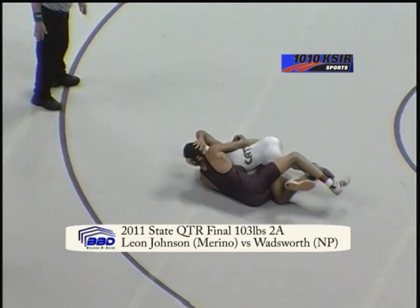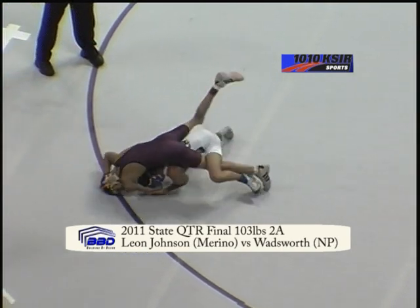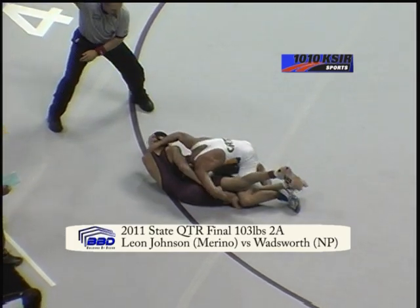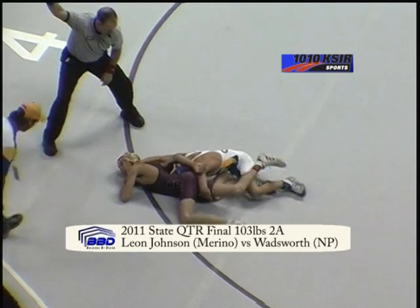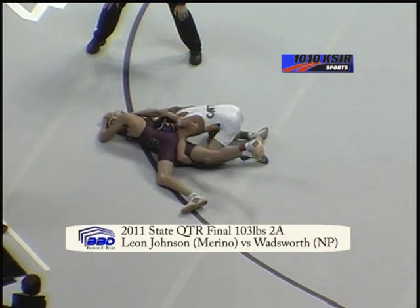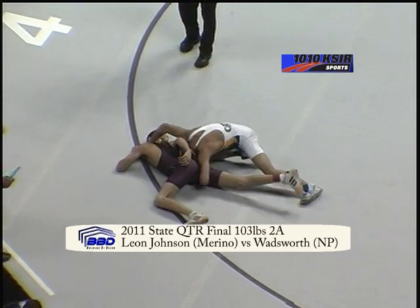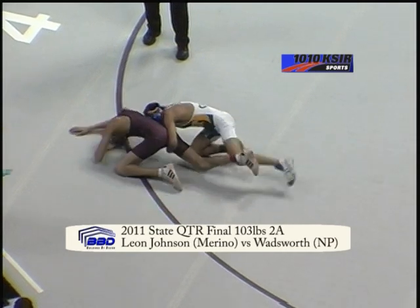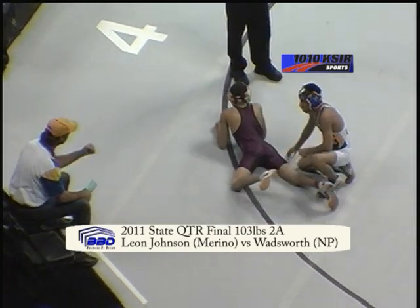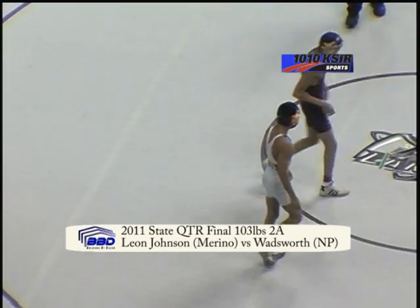Wadsworth tries to hit Johnson over, gets him over on his hip. Wadsworth trying to pull Johnson underneath, his head right at the edge of the mat. Now the referee is going to signal a two-point reversal for Wadsworth — we're going to be tied up 4-4 with just a minute five left in this third period. Wadsworth trying to pull Johnson back in and get that bow and arrow cradle hooked up. They go out of bounds — 50 seconds left, tied up 4-4 between Leon Johnson and Savion Wadsworth of North Park.